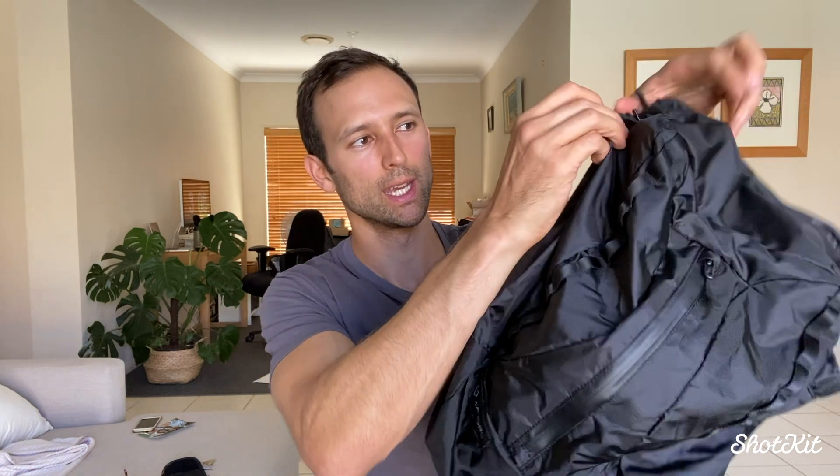Moving around the bag, there's a side access pocket here, which is becoming commonplace on dedicated camera backpacks, but it's nice to see it on something as minimal as this. It's evidence that a company like Wandered, which has had a lot of experience making backpacks and bags, has let all that technology and features trickle down into something super minimal and — I might say — affordable. We'll go on to the price later, but it's nice to see them using all those features on their lower-end products as well.